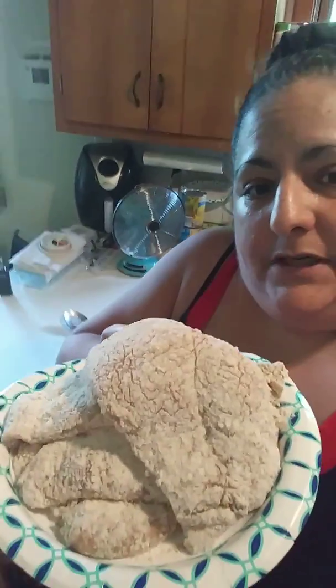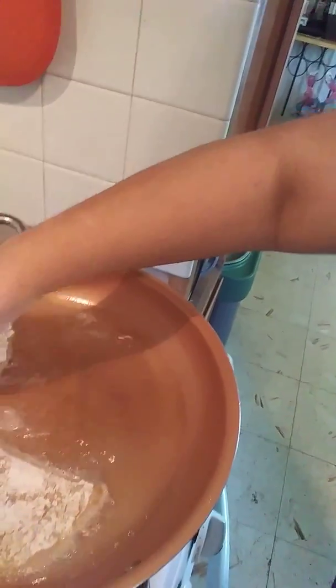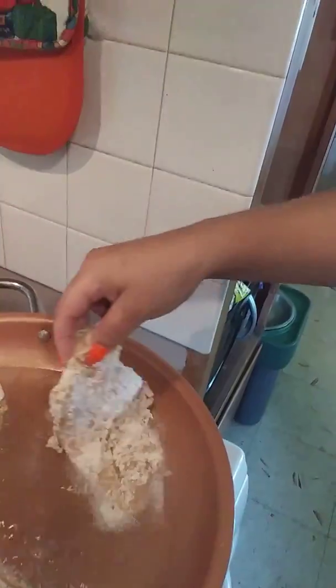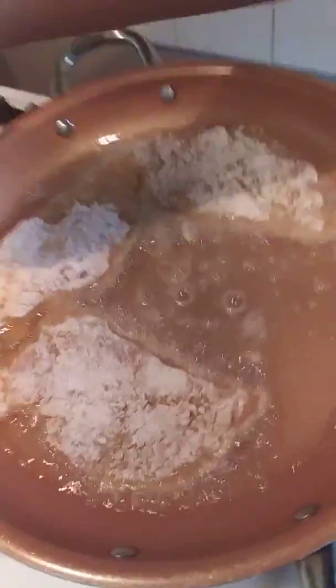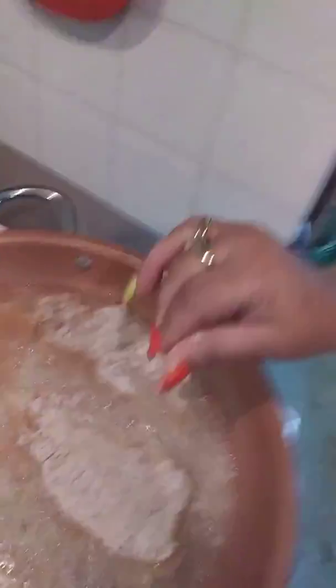I got my chicken breaded and my oil ready. This is the five pieces of chicken all breaded — with flour, breadcrumbs, salt and pepper. I'm going to place my chicken into the hot oil. You want to make sure it's nice and hot, but not so hot that it starts to burn the chicken — hot enough that as you add the pieces it doesn't make the oil too cold. As they start to cook down I'll add the last pieces.